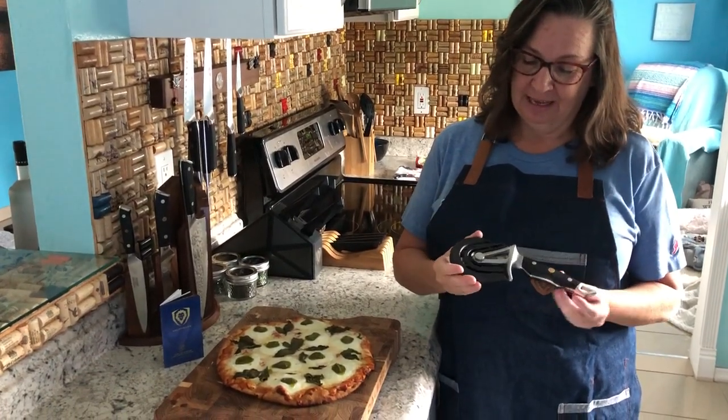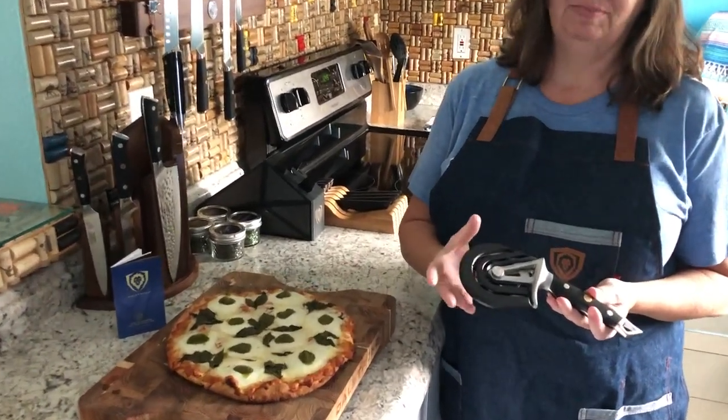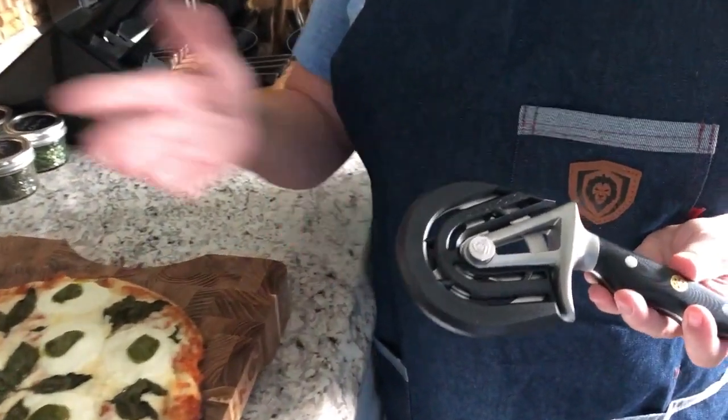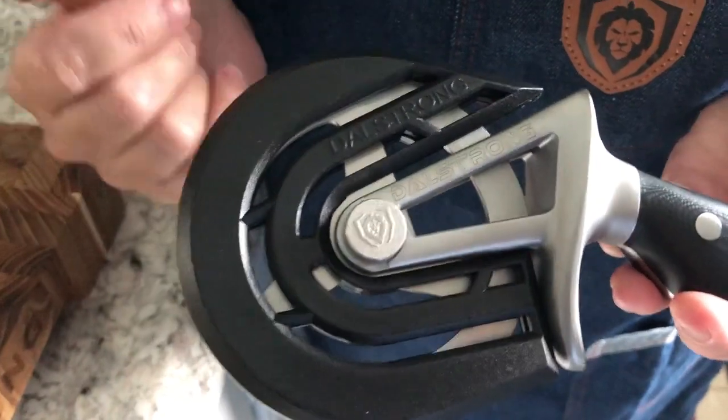As you can see, it comes with a really beautiful guard. This is going to keep it nice and sharp in the drawer. It's not gonna roll around when you open the drawer and bang against other things. It's gonna keep that blade sharp.